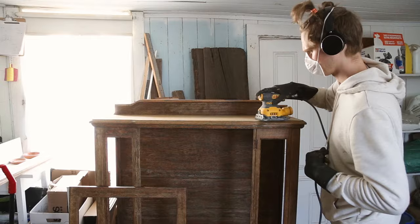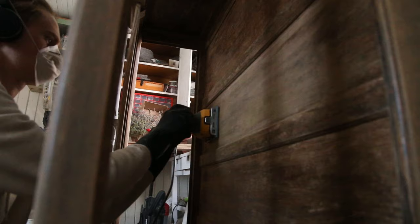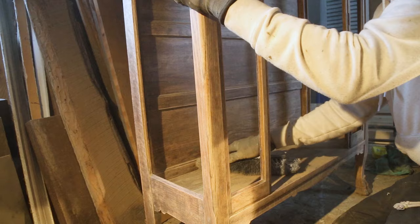I used a palm sander with 120-grit sandpaper to bring it down to bare wood first, and then lightly sanded with 220. In the irregular-shaped parts I just sanded by hand.